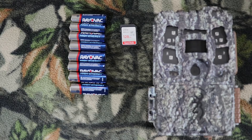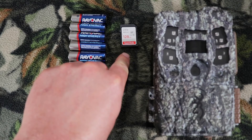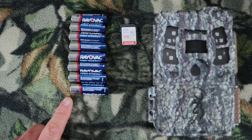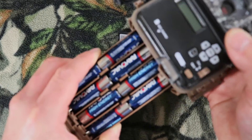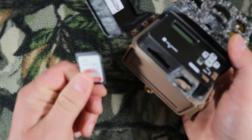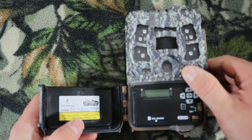Here are a couple of things you need before you set your camera up. You'll need your camera, your SD card — 128 gig is what I'm using by SanDisk, I've had good luck with that brand — and then you'll need eight alkaline or lithium batteries. I'm using eight Rayovac high energy alkaline batteries. Let's go ahead and put our batteries inside our camera. Make sure you hear that lock. Then the SD card goes right here — make sure you hear that lock.